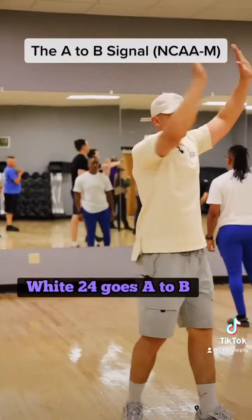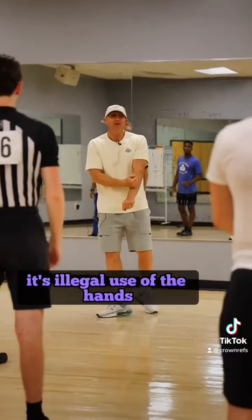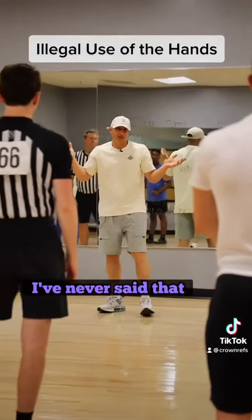White 24, goes A to B. First of all, there is no hit — I don't know why we say hit, it's illegal use of the hands. But I've never said that, so I just say hit.